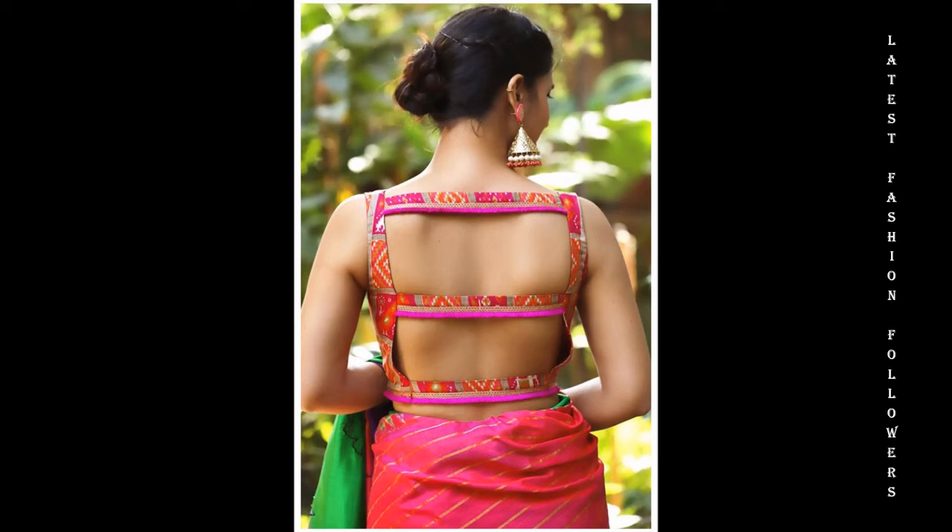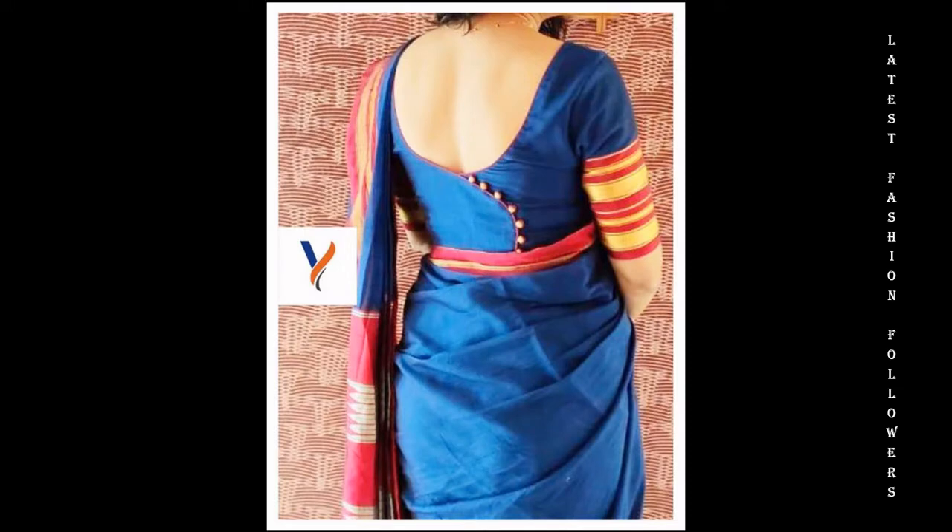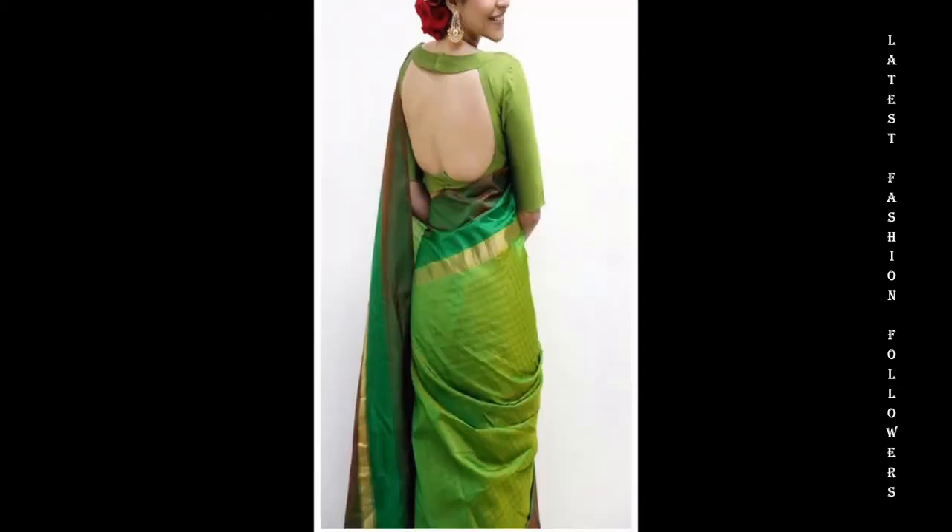Hello my lovely YouTube family. I hope you are all doing well. I am going to take a very beautiful video related to the latest neck designs for blouses.